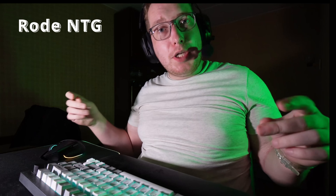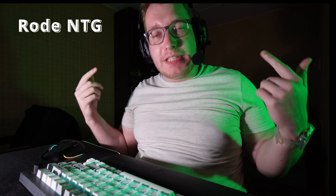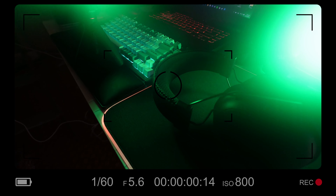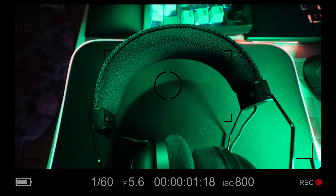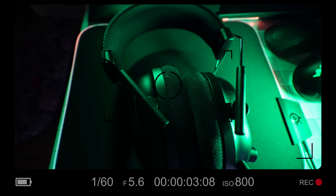Hey guys, Alex here, and right now let's go to the review of the Black Shark V2 Pro. This headset was released in 2023 and, as you can hear right now, it has a pretty good microphone.